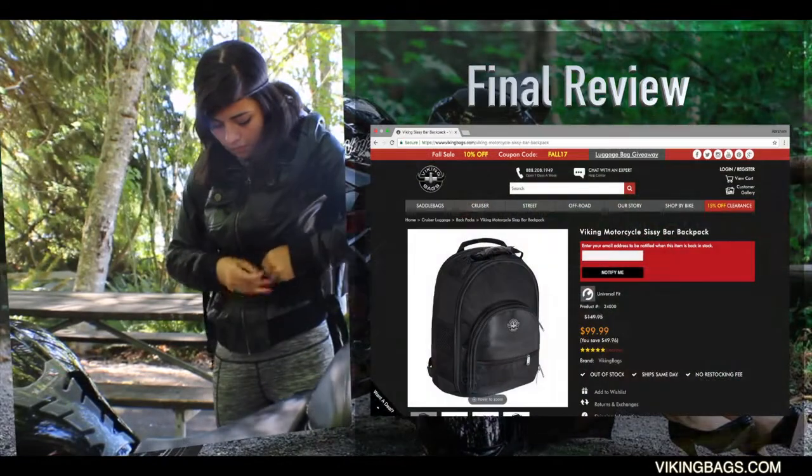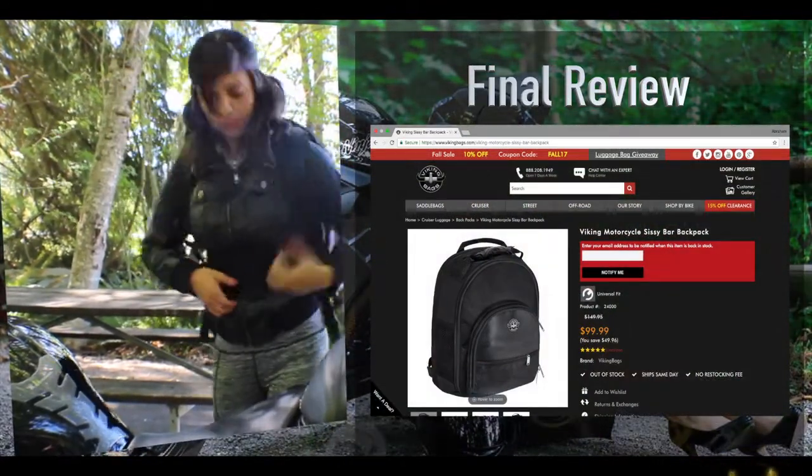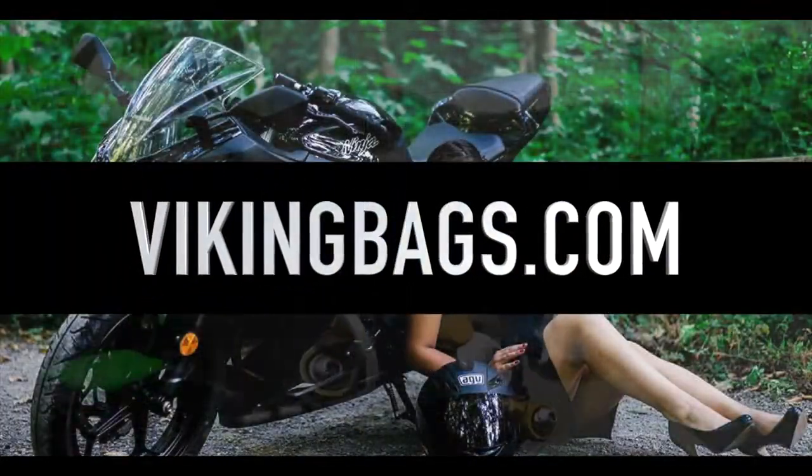They usually run for about $125 to $150, but you can get yours today for $99. For more information about the Sissy Bar backpack and to purchase yours today, visit VikingBags.com.